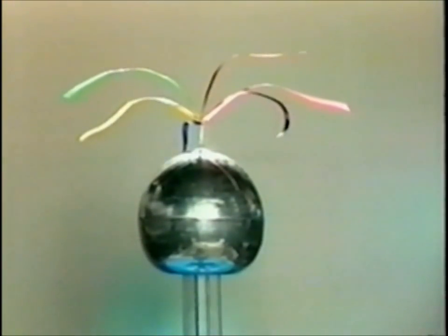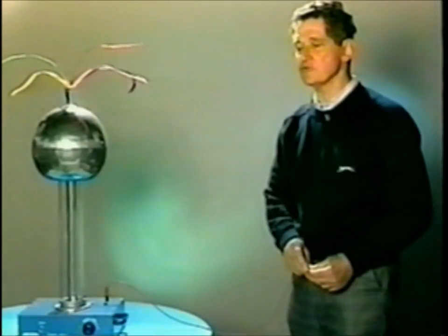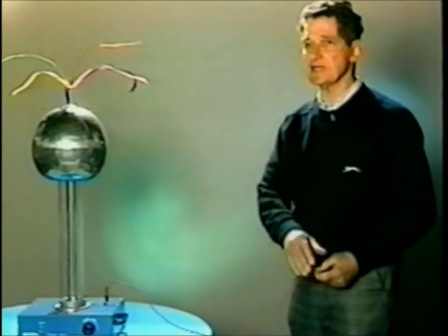Because like charges do repulse, the ribbons are standing up and away as far apart from each other as they can get. When I pass my hand closer to the dome, I will drain off a suitable amount of the energy, and the ribbons will tend to collapse.